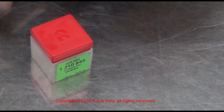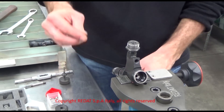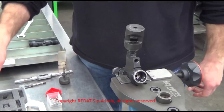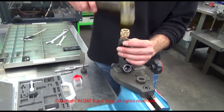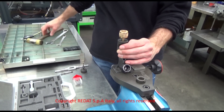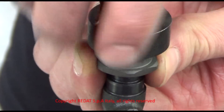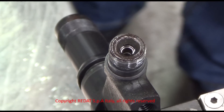We take a new filter 1210-845 from the box. We let the filter drop into its seat, and once more tighten the bush 4021-549. We take the strike pin 4021-555 and insert it in the bush. Then, with a rubber hammer, we push the new filter into position. We can proceed to remove the harness from the injector body. The new filter 1210-845 is now correctly in place.